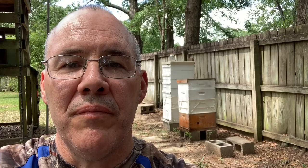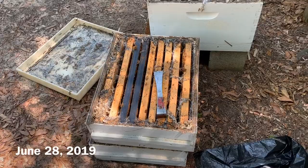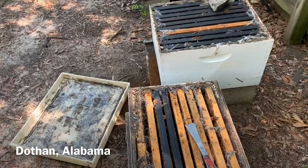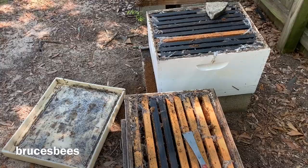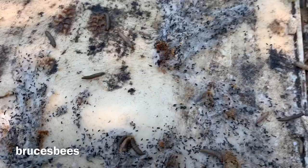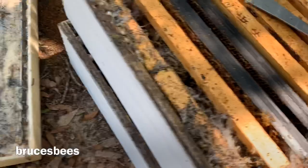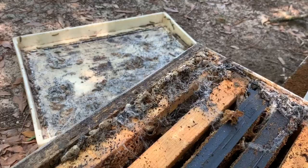Anyway, without further ado, let's see what it looks like when wax moths get in a beehive. Here in my backyard I've got this dead out, and I've left it alone for a little while. This is what happens in Alabama in the summertime when your hive has got a lot of wax in it. See those beautiful big grub worm-looking things? Those are wax moth larvae. That webbing right here is wax moth — it's a telltale sign.